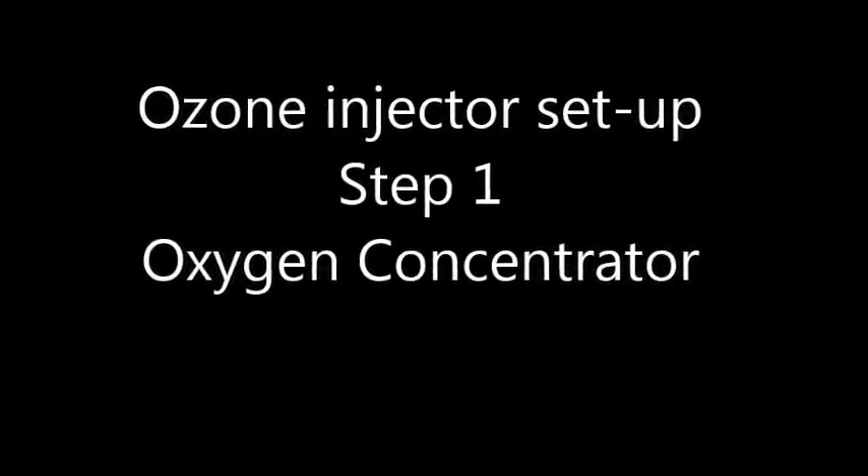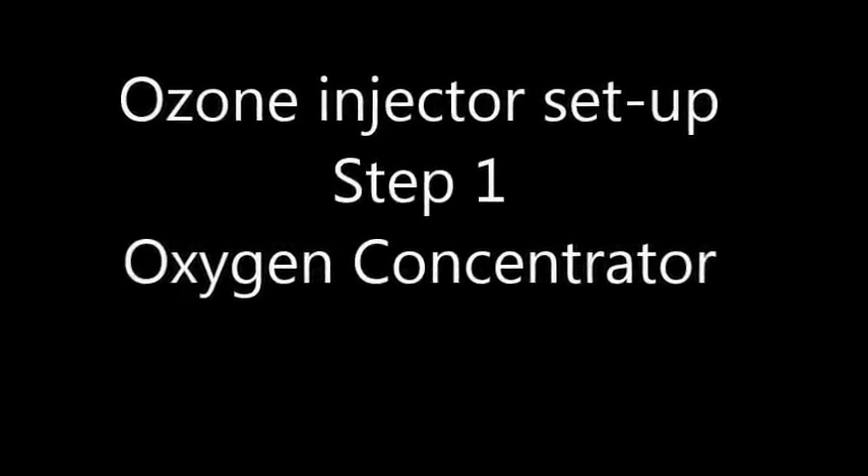Hi, I'm Russ with Reclaim Filters and Systems, and I'm here to talk to you about setting up an ozone injector manifold.